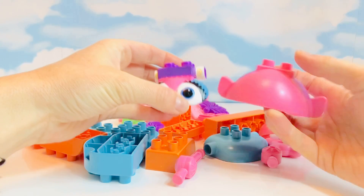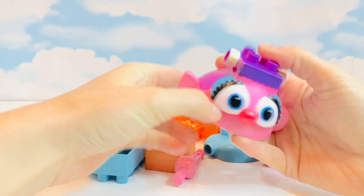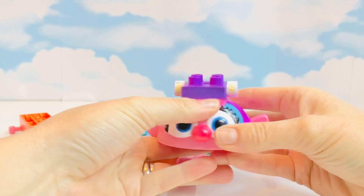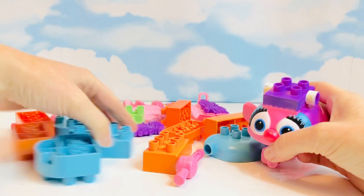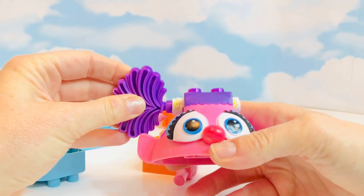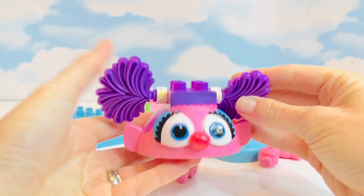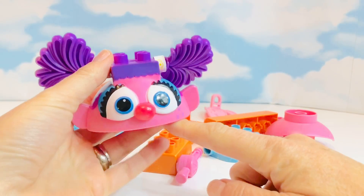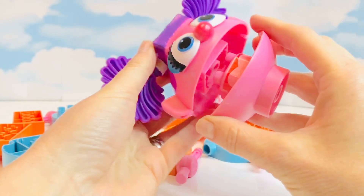This looks like the top of her head, and her eyes clip on top. There are two holes on the side of her hair — I think she needs her purple pigtails. Now we need her mouth and the bottom part of her face.